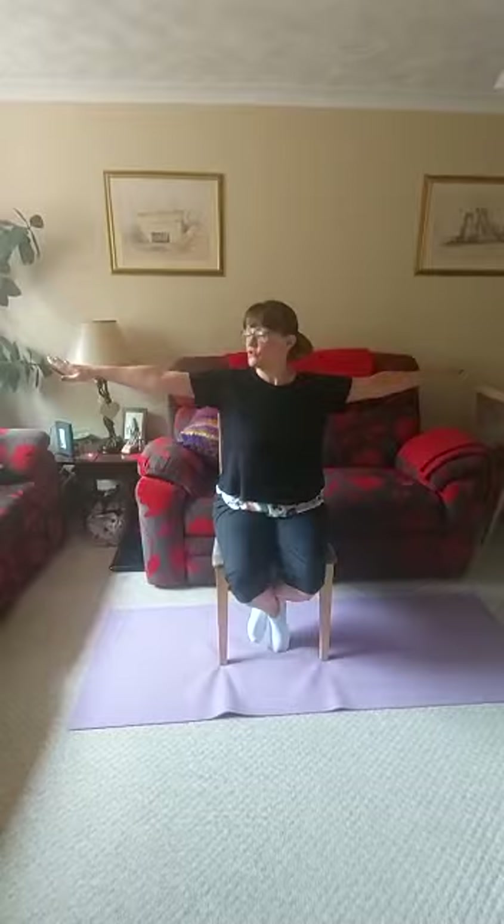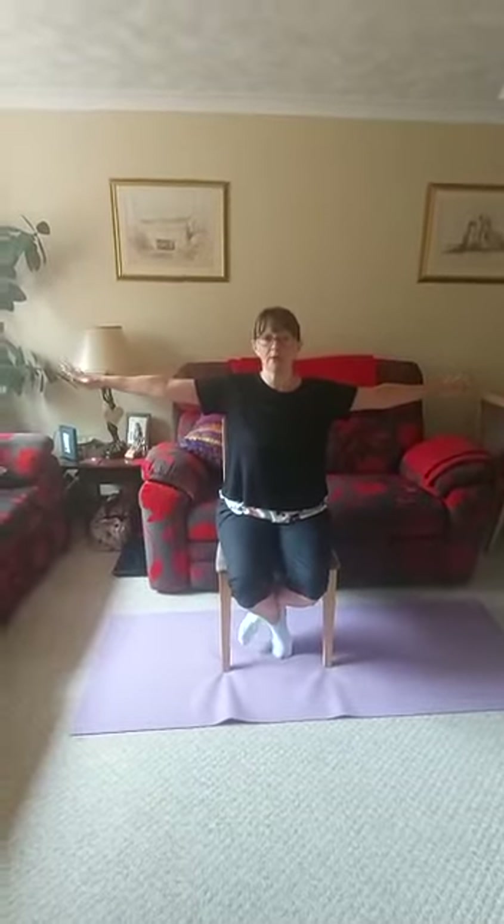Welcome to Exercising in Small Spaces with me, Maria. I'm going to show you some upper body exercises today where you don't need a band or weights. So, strongly put your arms to the side.